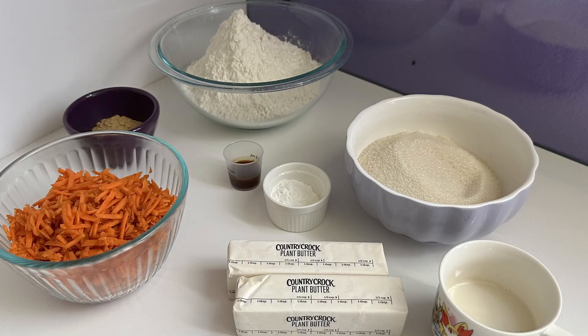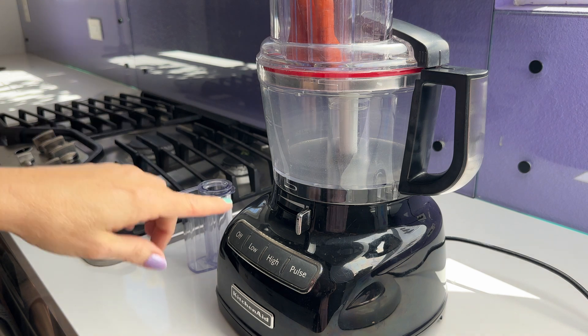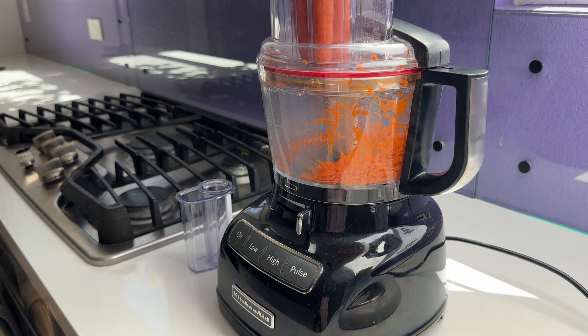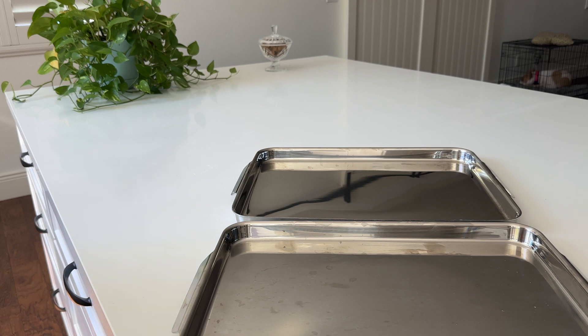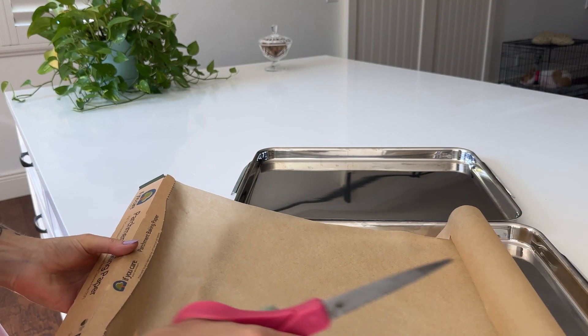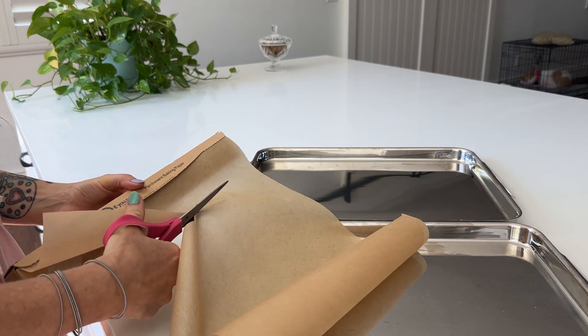If you like carrot cake, you are going to fall in love with these carrot cake cookies. It has all the same yumminess of carrot cake, but it's quicker and easier to make. I like to grate my carrots using my food processor instead of grating them by hand because it's quicker and I love saving time in the kitchen.